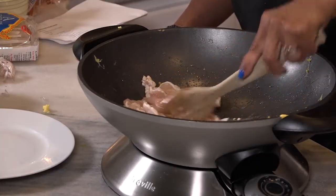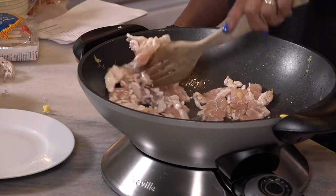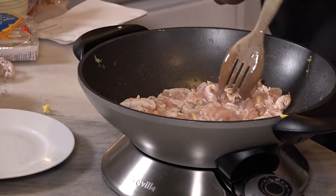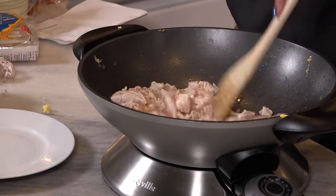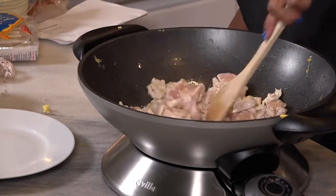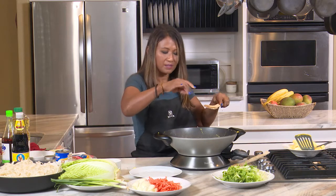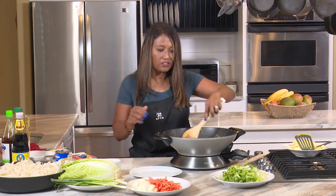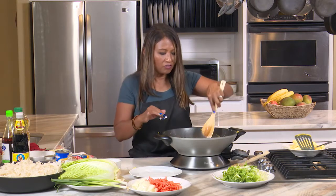You want to cook the garlic until it's starting to brown, like that. Then you add your chicken. You want to cook your meat until it's nearly done because you don't want any raw pieces. At this point, I'm also going to add a tiny pinch of salt. I like to flavor my meat at different levels so we can get a full flavor.